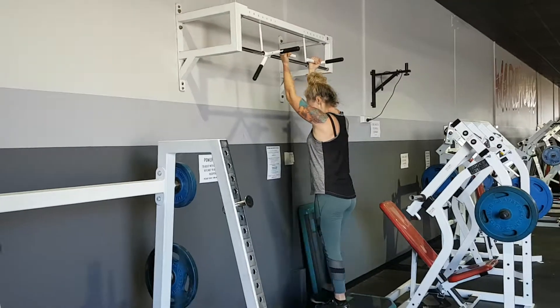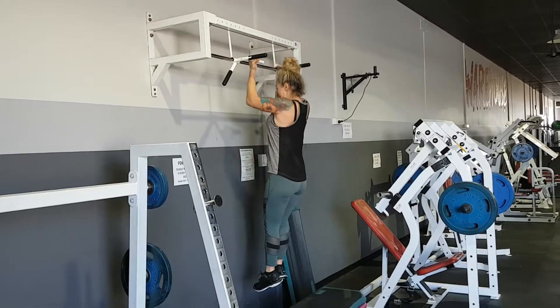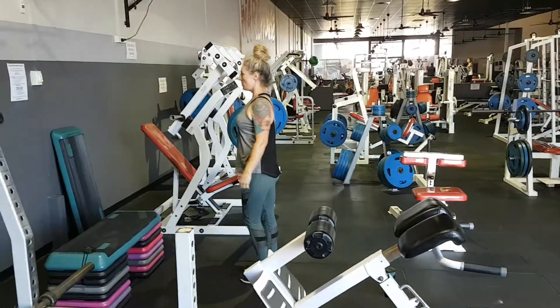Here is Sharon working on a five minute EMOM. She completes one chin-up — one good chin-up — then she steps off and comes straight across to 16 reverse lunges.